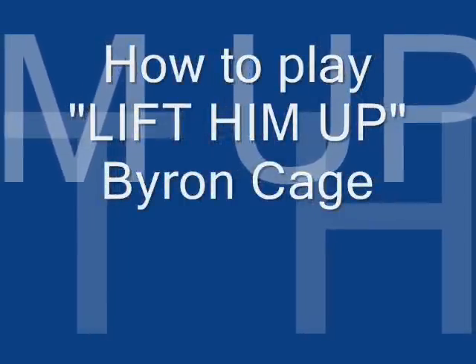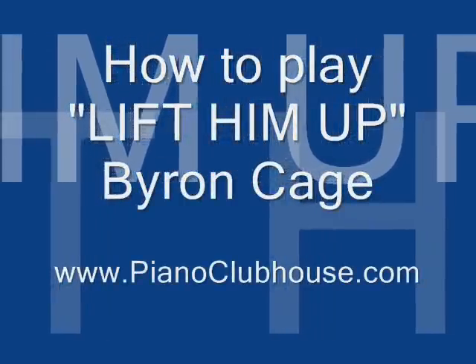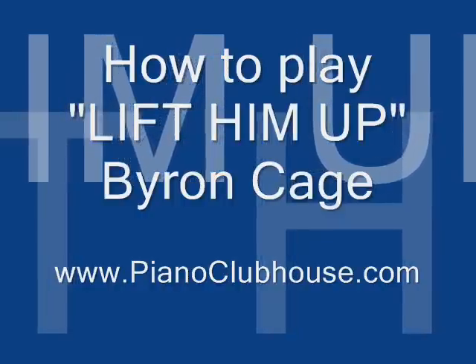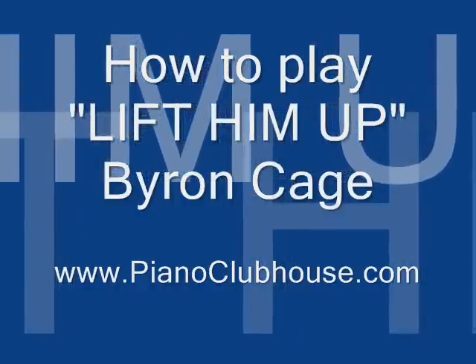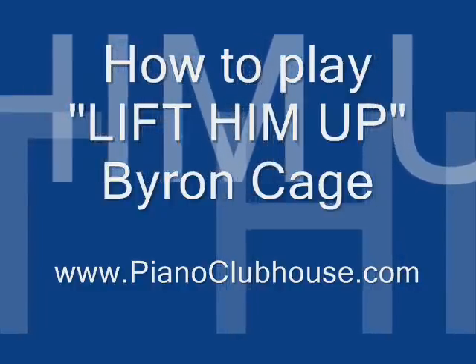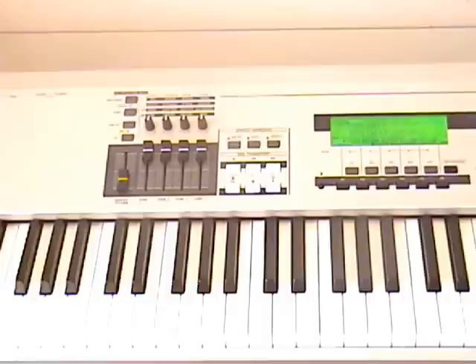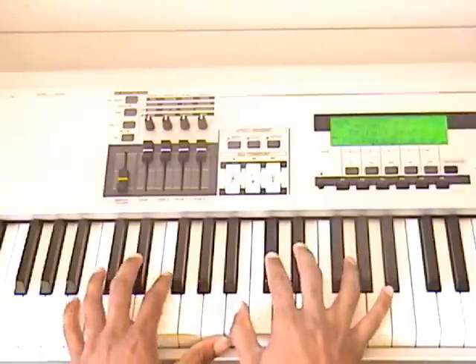You know that you got the victory. I have the victory for he is my king. In him I live, I move, and I live. Say like the best of people, lift him up in here. Rejoice and shout unto him. Hello, this is TJ with Piano Clubhouse. Today we're going to go through Lift Him Up by Byron Cage.